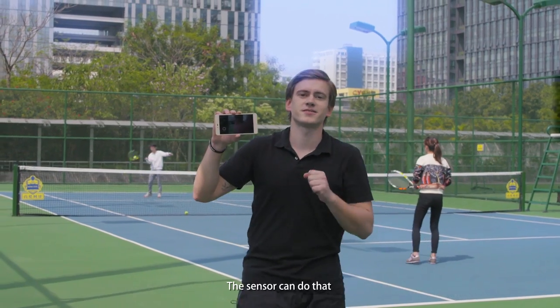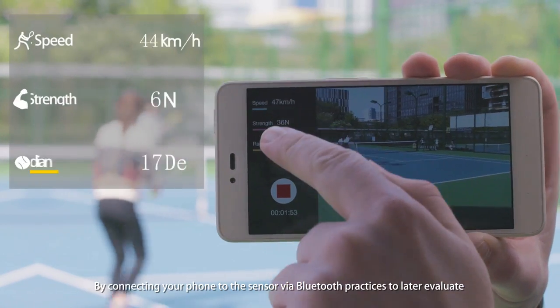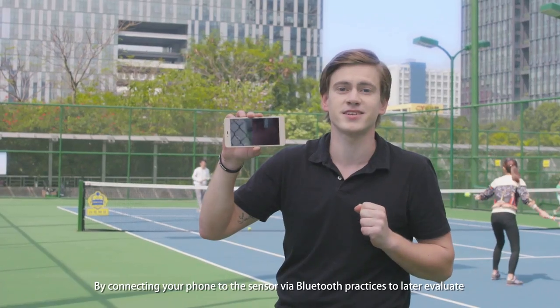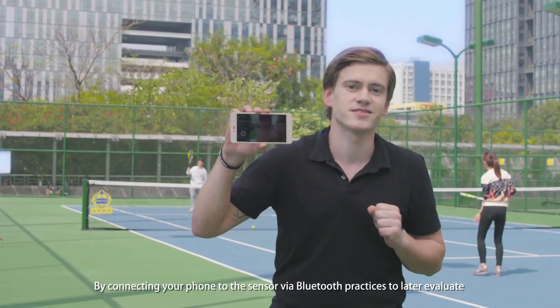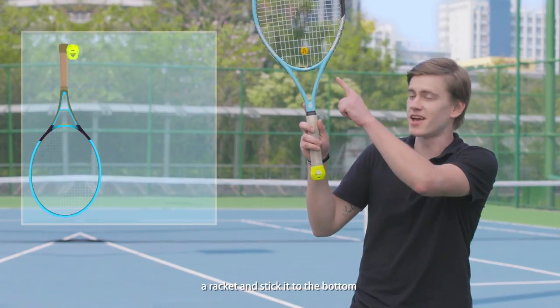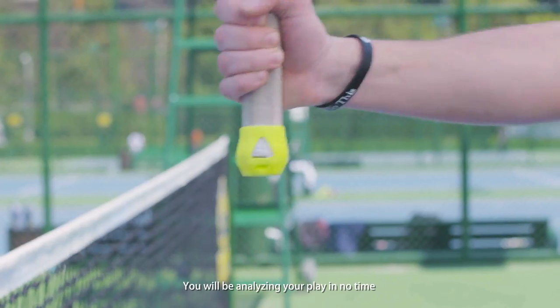Do you want to watch your performance? The sensor can do this. By connecting your phone via Bluetooth with the sensor, you can get an option to record your games and practices for later evaluation. All you need is to take the silicone cup and the racket and stick it into the bottom, and you'll be analyzing your game in no time.